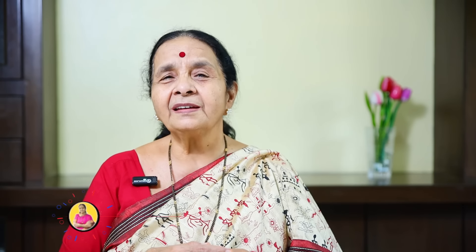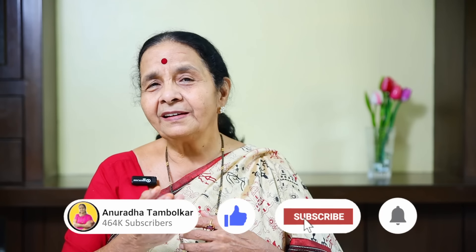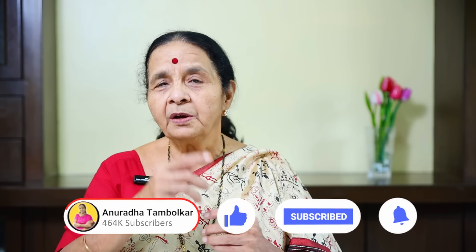I am going to show you the recipe for the next recipe. Like this, share it, subscribe, and hit the bell icon.